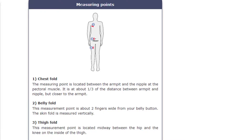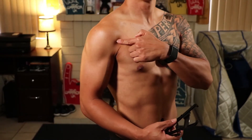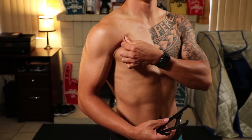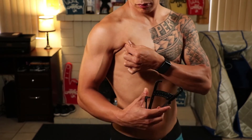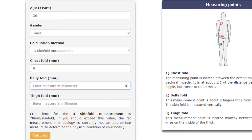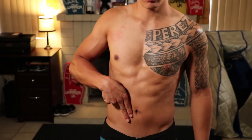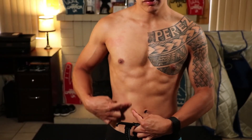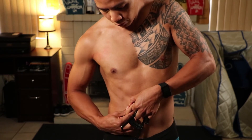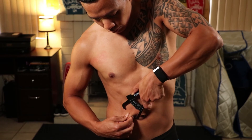On the actual website it shows you exactly where to take your measurements and descriptions of exactly how to take them. The first is the chest fold, located between the armpit and nipple at the pectoral muscle — about a third of the distance between the armpit and nipple but closer to the armpit. For me that's six millimeters. Next is the belly fold, which is about two fingers wide away from your belly button measured vertically, and for me that's 12 millimeters.